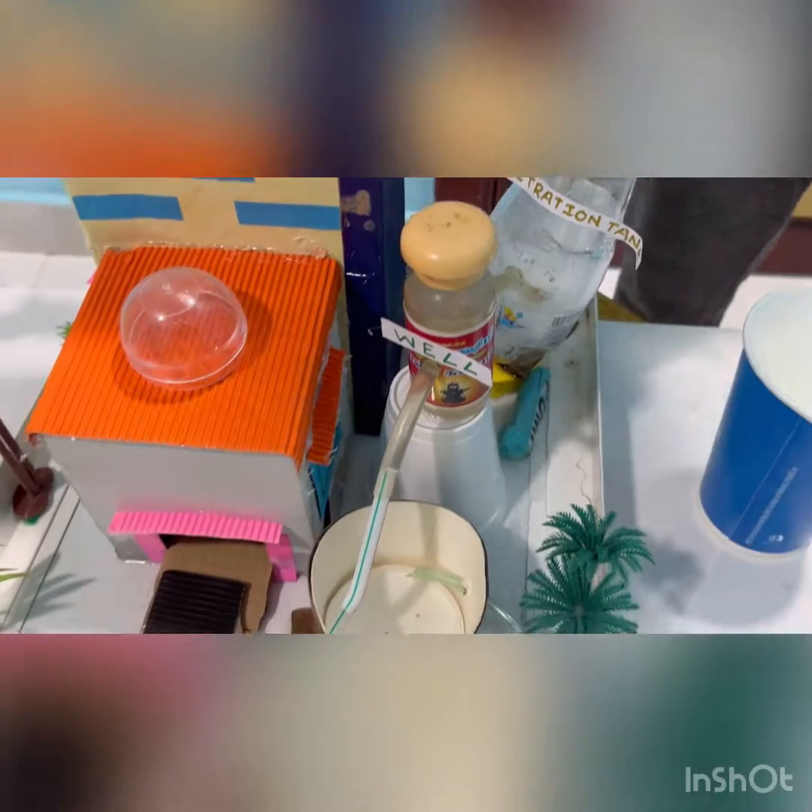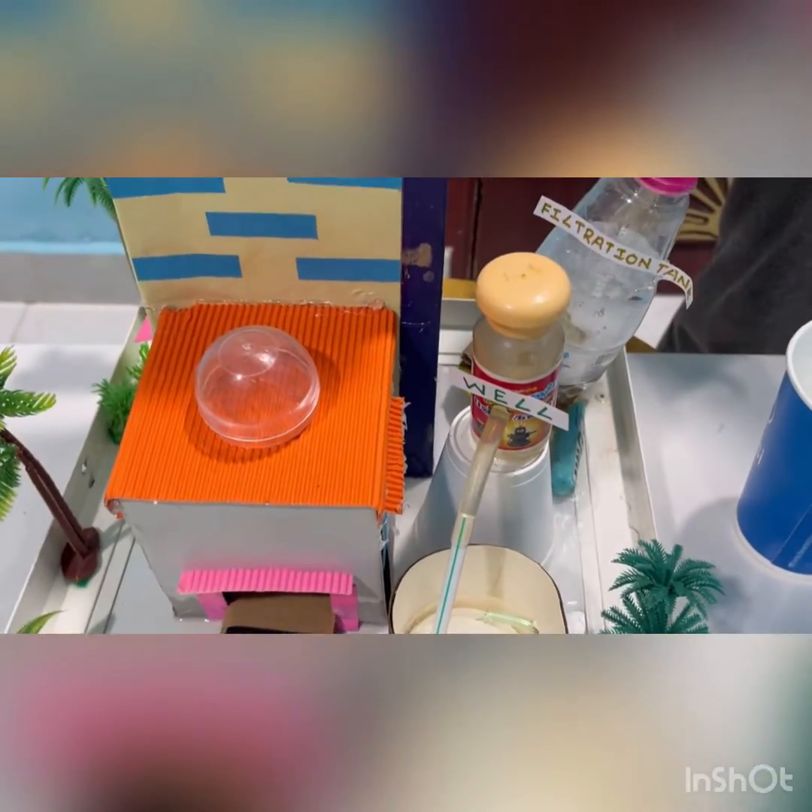Step number 2: Filtration. This rainwater will come here and purify the water.